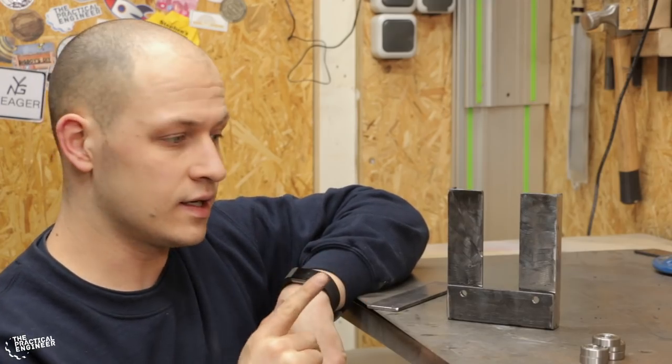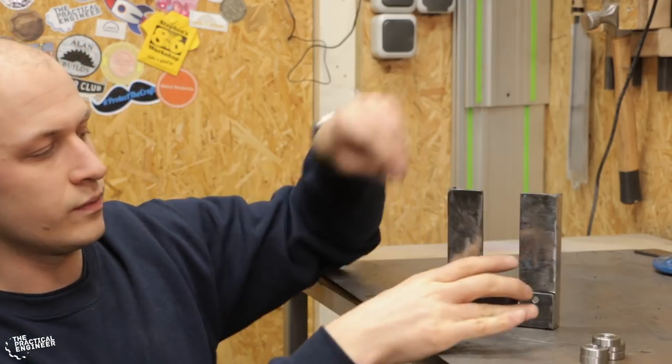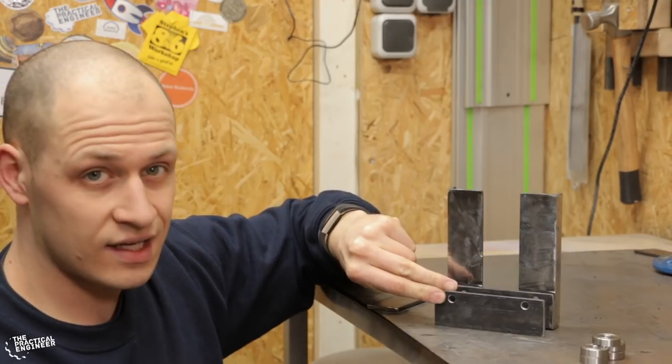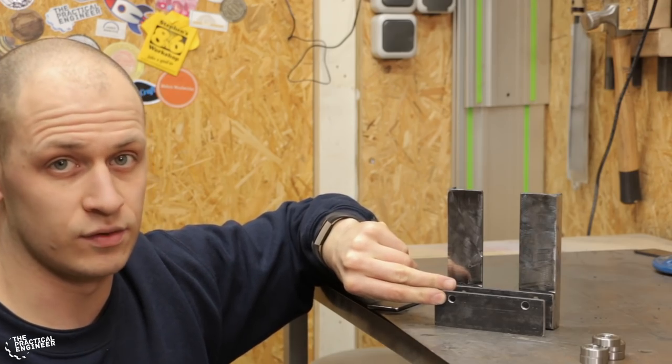The back side of the roller bender is done. Next we're going to assemble the bearings temporarily so I know these plates are in the correct position. Then I can tack it in place, and then I will remove the bearings again before I fully weld it, because I don't want to put too much heat into the bearings.